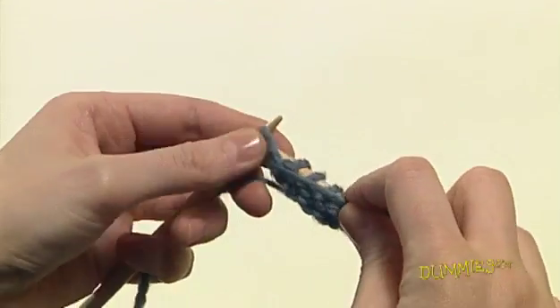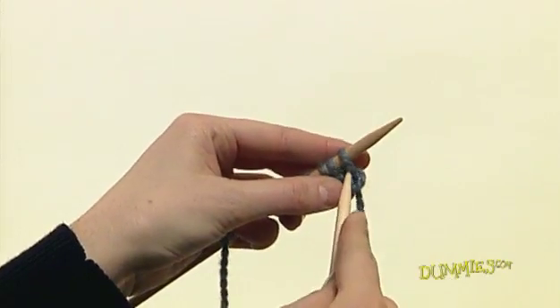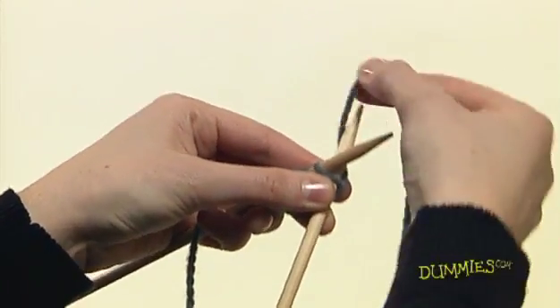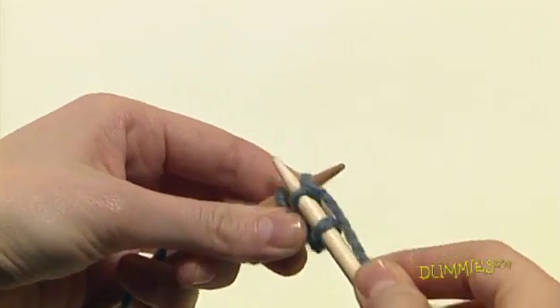Start your next row based on your pattern. If you're doing the stockinette stitch pattern, you would knit the next row and purl the following row. Repeat the knit one row, purl the next row pattern until you have finished your piece.